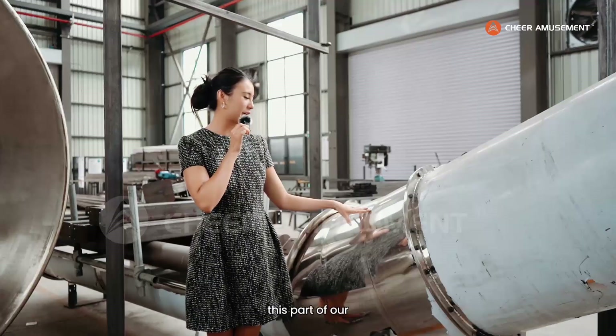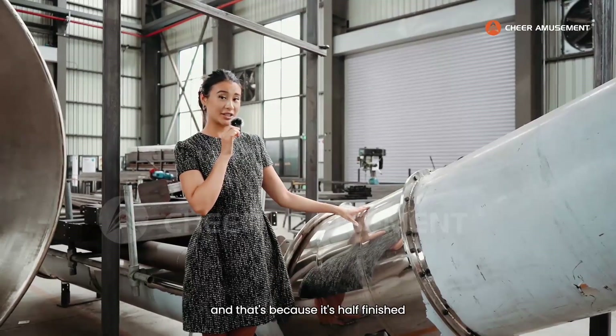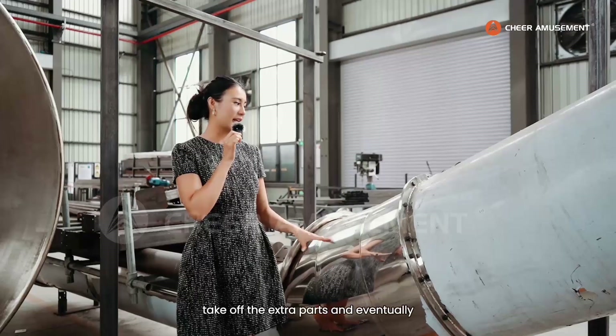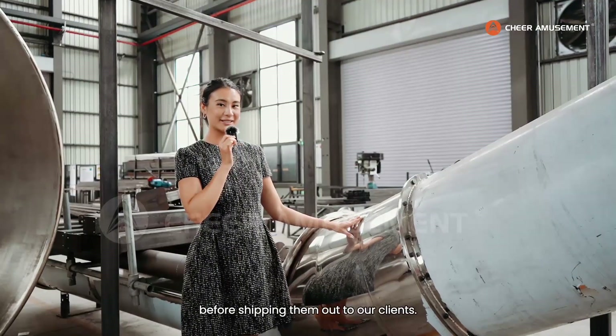And if you haven't noticed, this part of our stainless steel structure looks a little bit different because it has a mirrored look — that's because it's half finished. Our engineers will come and weld everything in place, take off the extra parts, and eventually polish these slides until they're perfectly smooth before shipping them out to our clients.